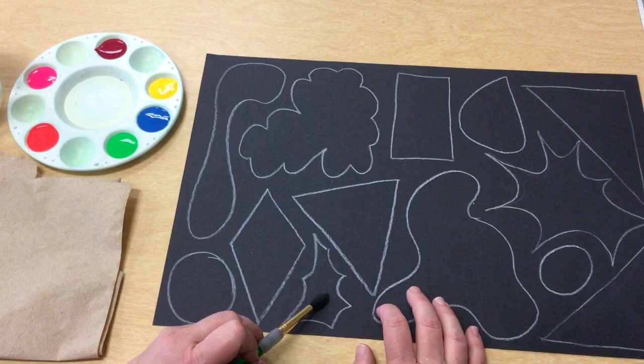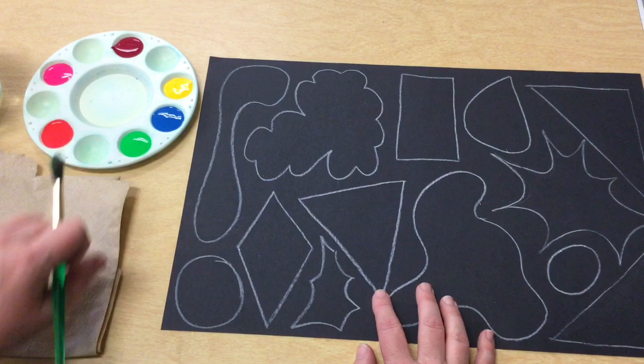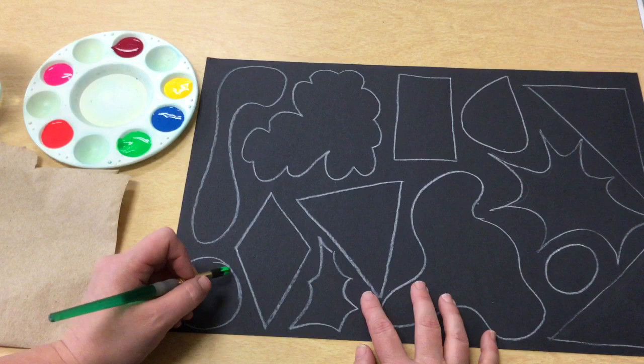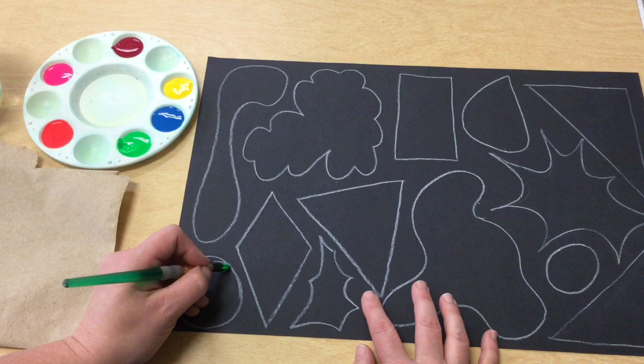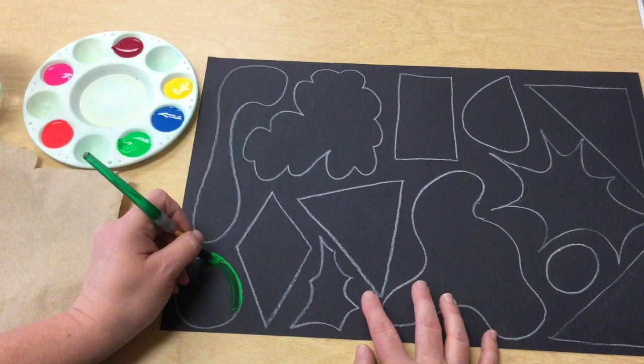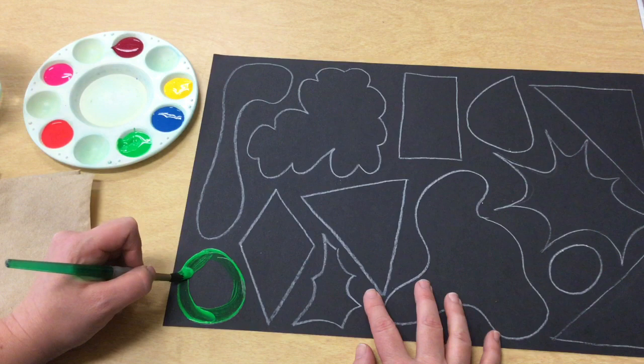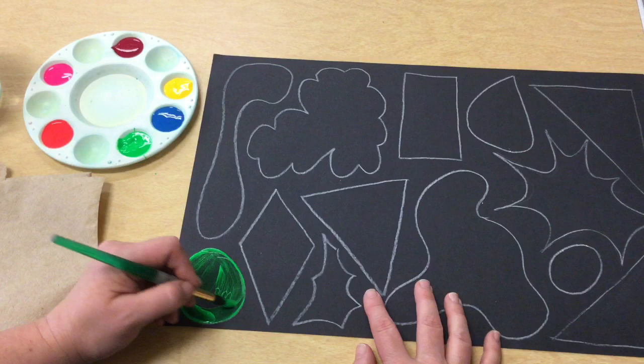I can do more than one shape the same color but I don't want them right next to each other. I could do this cloud shape, this leaf shape, or this triangle shape green, but not the ones right next to it. This is liquid tempera paint, so you're just going to take your brush and dip it into the paint. Fill your brush — just putting it on the tip — then hold your brush like a pencil and first outline your shape. Notice how I'm pulling the brush along to fill in the space. Once the outline is done we can go a little bit faster on the inside.